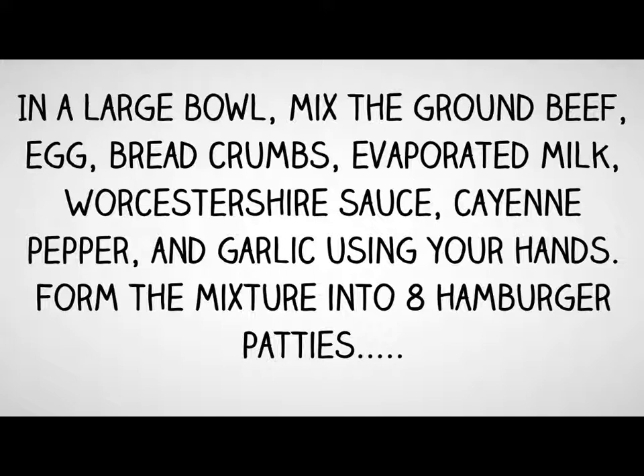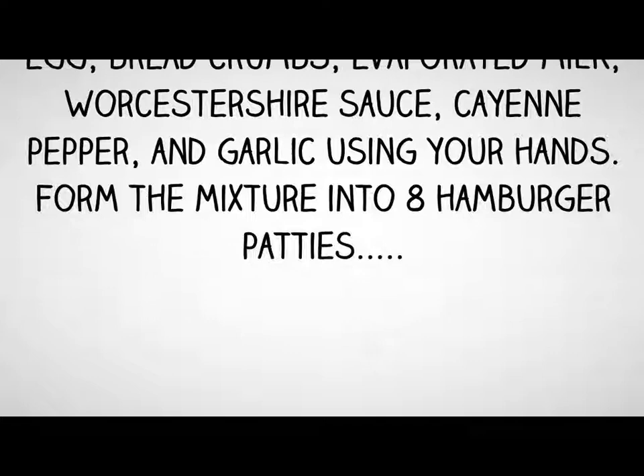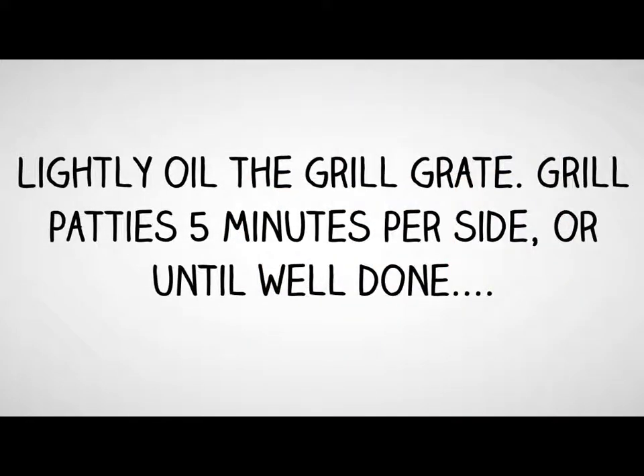And garlic, using your hands. Form the mixture into 8 hamburger patties. Lightly oil the grill grate. Grill patties 5 minutes per side, or until well done.